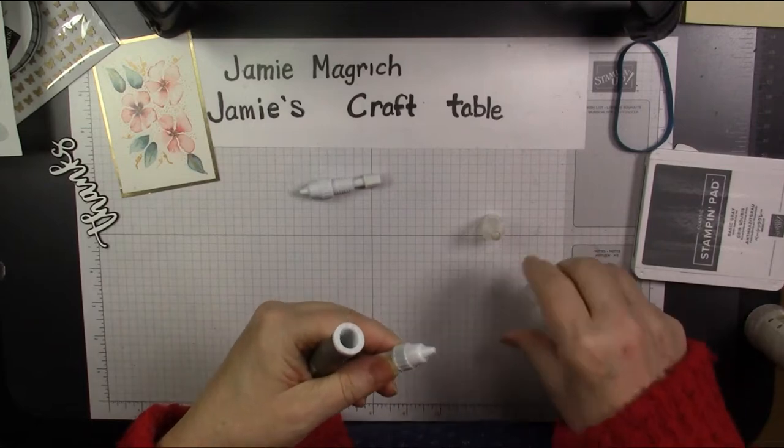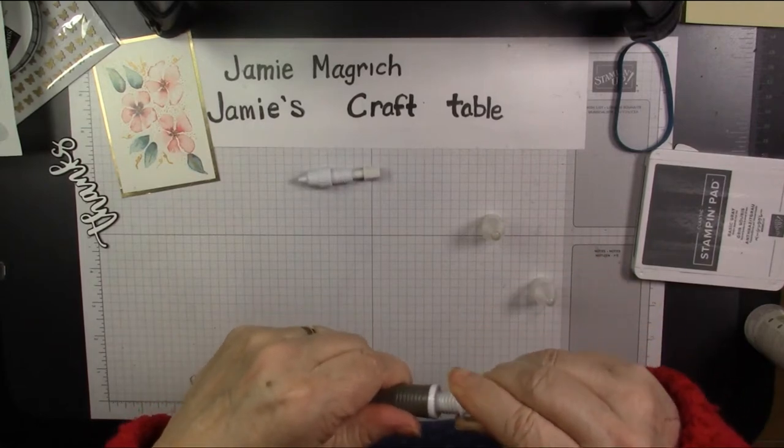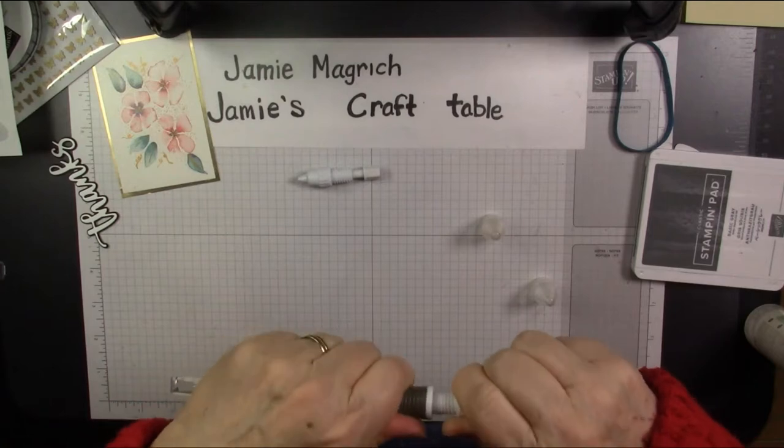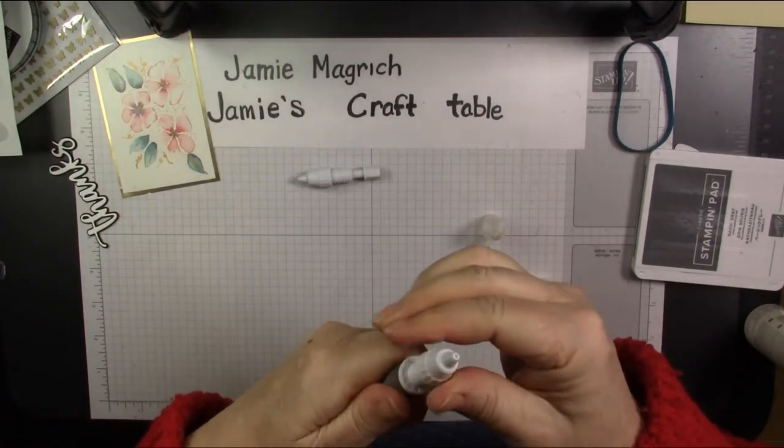And then I'm going to take this tip off, and I'm just going to screw this one in, and you're just going to screw it in a little bit.